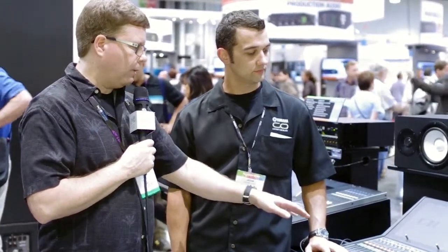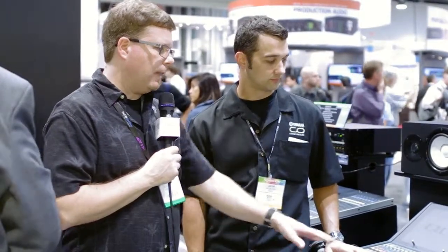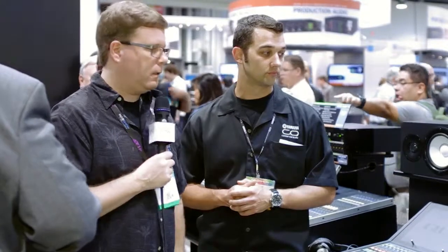Really good looking consoles with a lot of the features of the CL — scribble strips, touchscreen. You don't have central logic, but you do have a lot of faders on the surface, so it's going to be really user friendly. It's got that great Yamaha build quality that we all know and love. You can check them out at YamahaCA.com for all the specs and details. These are really good looking consoles, especially for the church that maybe doesn't need or can't quite afford the CL but wants a lot of that feature set — it's all here in the QL series.